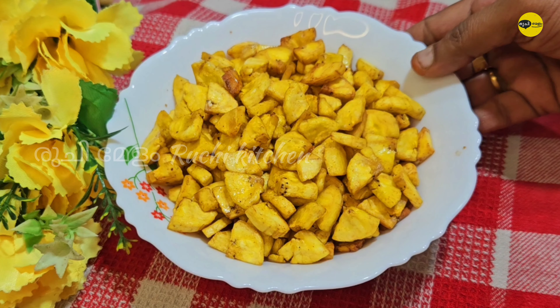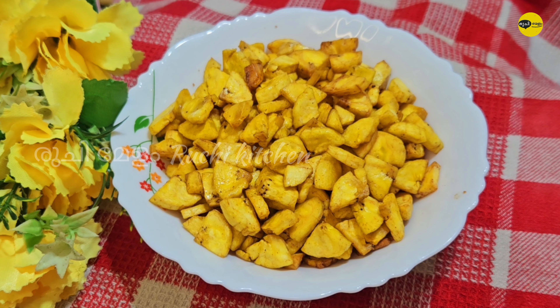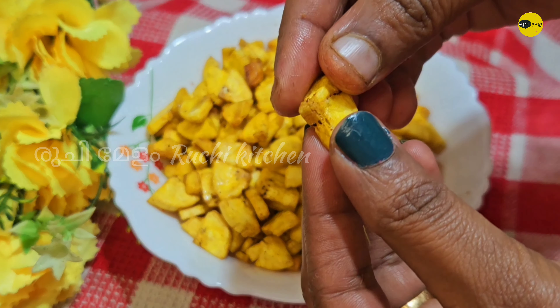Hello, I'm going to show you a new recipe in this video.